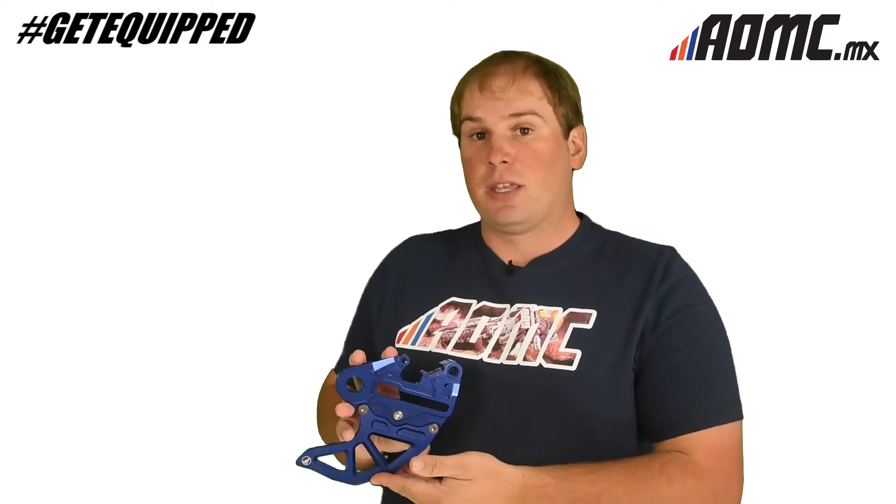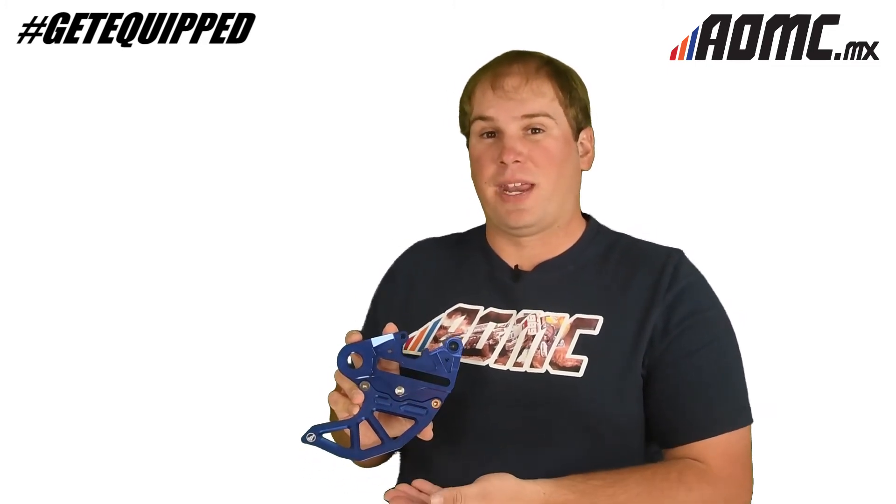Real strong billet aluminum — you're going to have a hard time bending or breaking this thing. Worst case scenario, you might scratch it over trees, rocks, logs, anything like that.